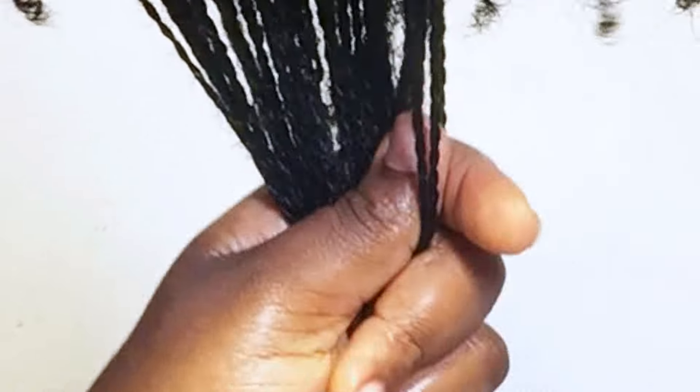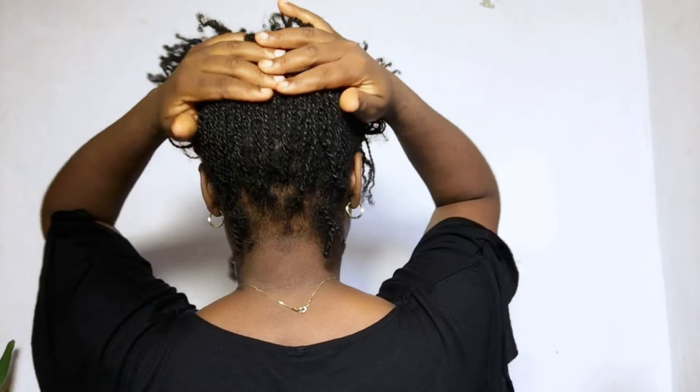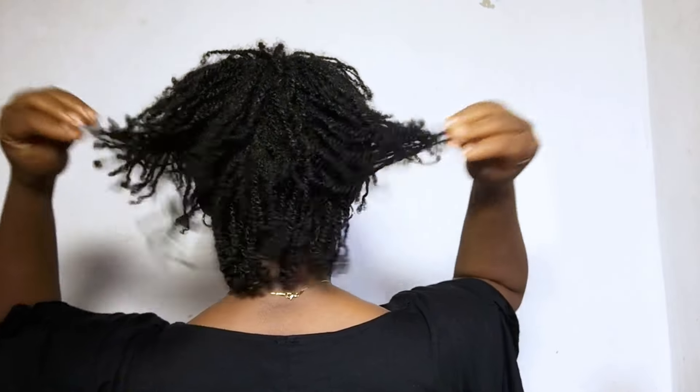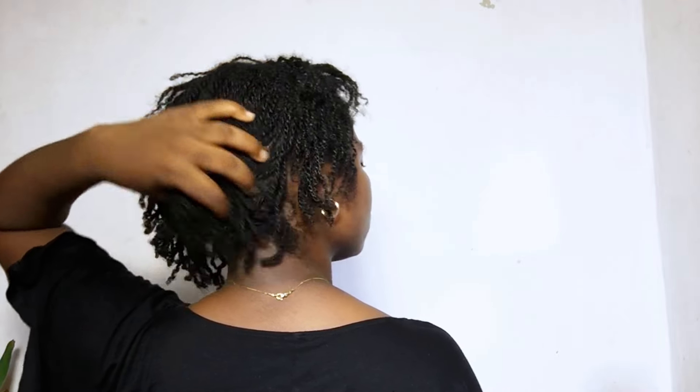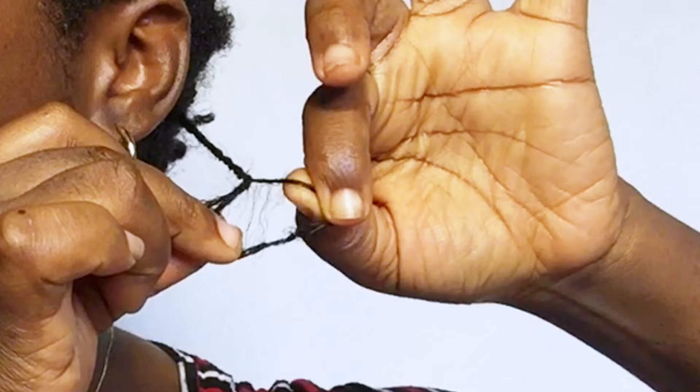Another thing is to trim your ends if they need it. Split ends can incur more damage — they can lead to knots and tangles. Clip those thin or frayed ends. Do not hold on to them, because if your hair is due for a trim and you don't trim and you wear that twist for weeks — four weeks, six weeks — when you want to take down, those thin ends are going to tangle up together and make the takedown very difficult and tedious. Trimming also encourages healthy length retention, so do not hold on to split ends as they cause more damage and can lead to stunted length.